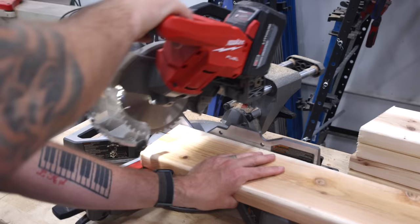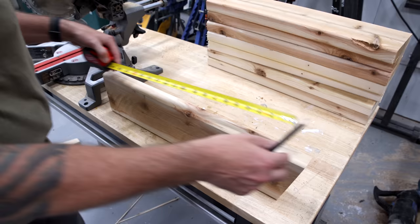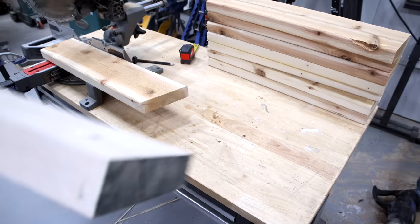No CNC was used in this build. Seriously, I'm not trying to fake you guys out — I did not use my CNC this entire build. Now I miss her and she'll be back for my next video, but it's just me and some cedar and some super simple woodworking techniques.